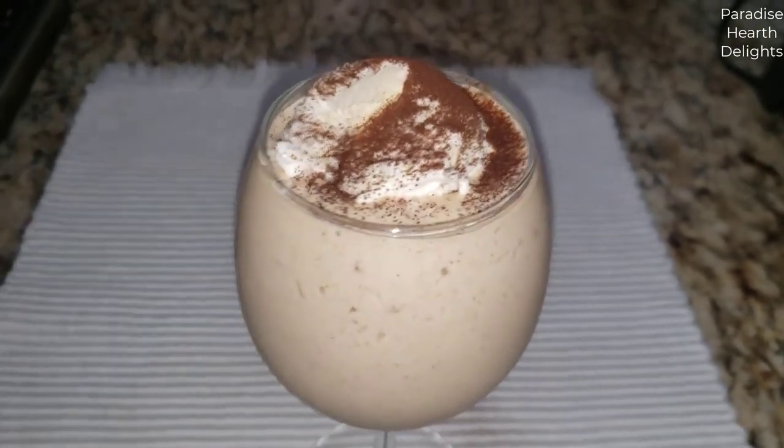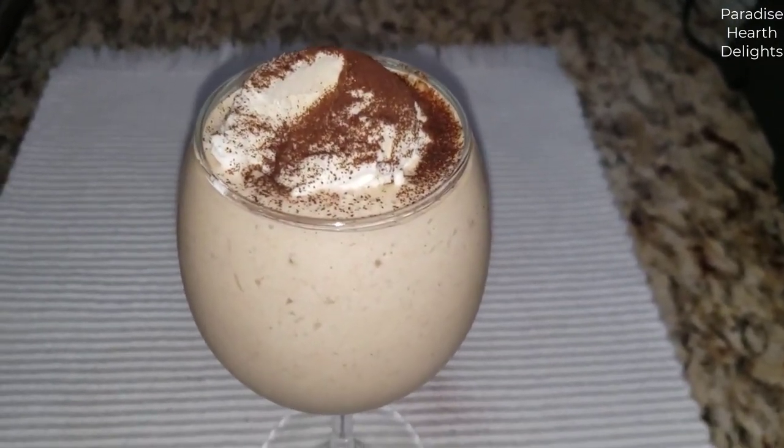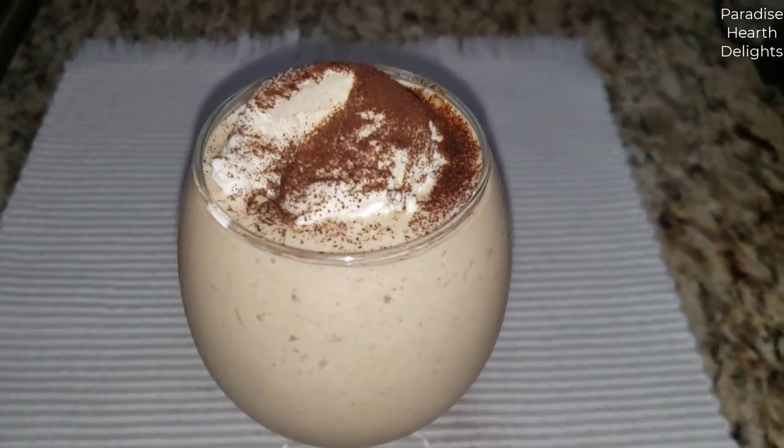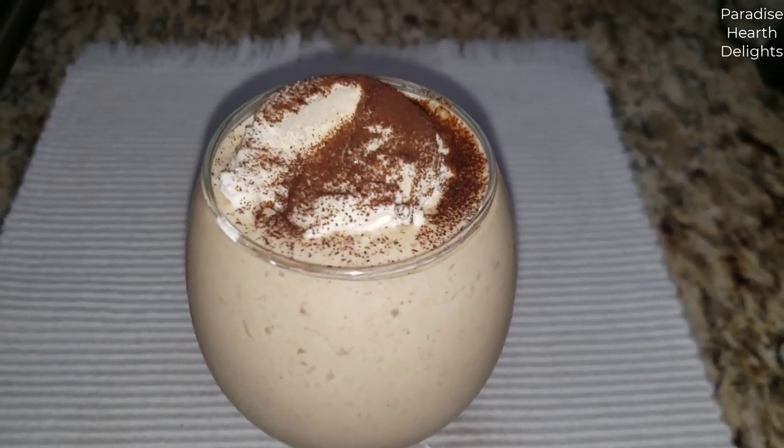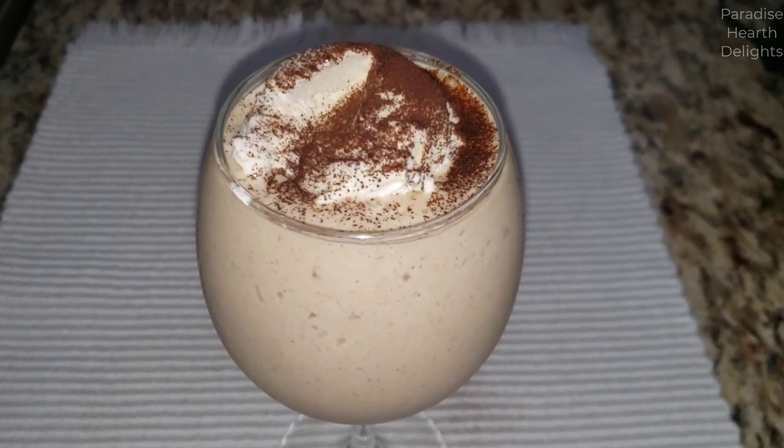And there you have it. I hope you definitely make this — I'm going to enjoy it. Your burnt butter bananas, coffee and pecan ice cream milkshake. Enjoy!